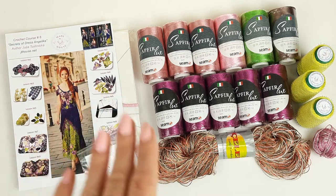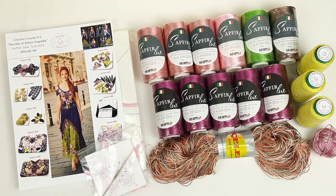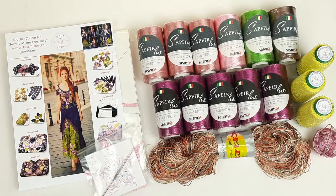So what we have here: beautiful thread Sapphire Luxe. I will tell you more about colors and show them closer. We have thread Chelabi and Italian viscose. So we are making this dress Angelica.